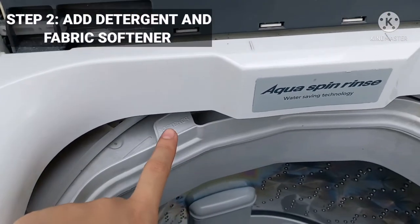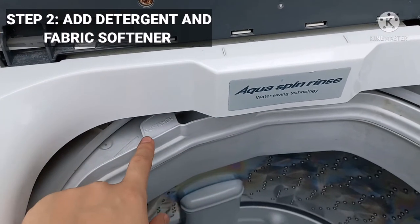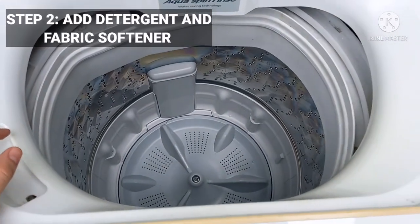Before adding your choice of detergent and fabric softener, make sure you read your washer's manual to find out which goes where, as too much laundry detergent might cause problems.